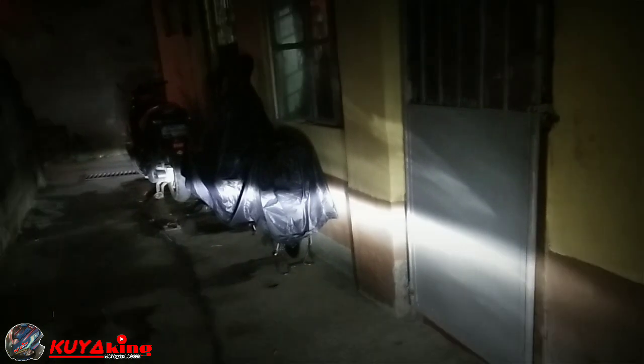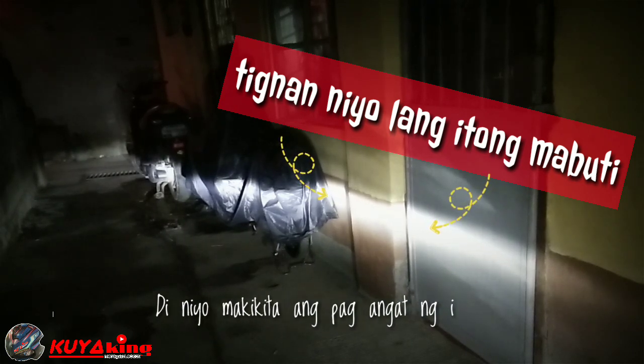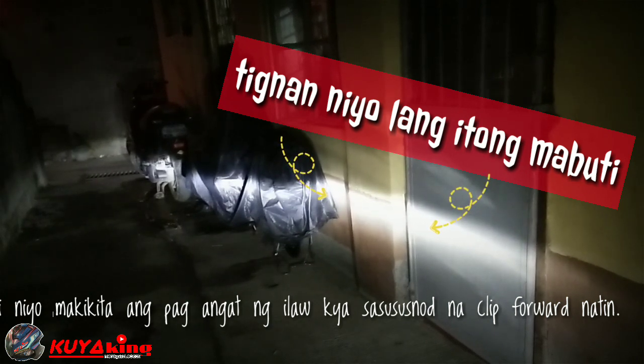[Adjustment footage playing - showing headlight screw being turned]